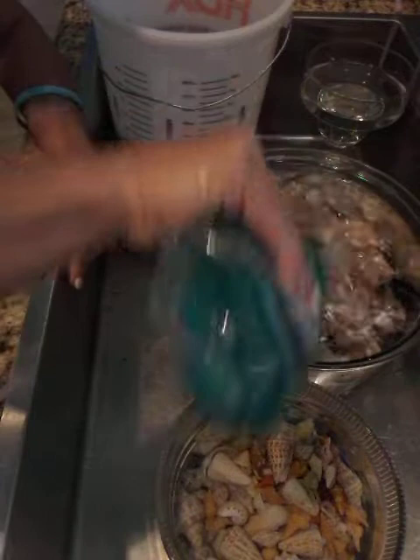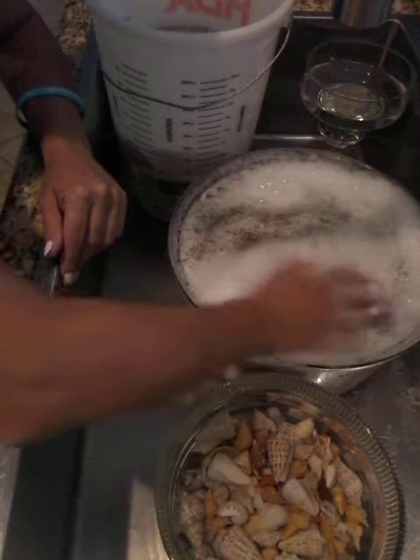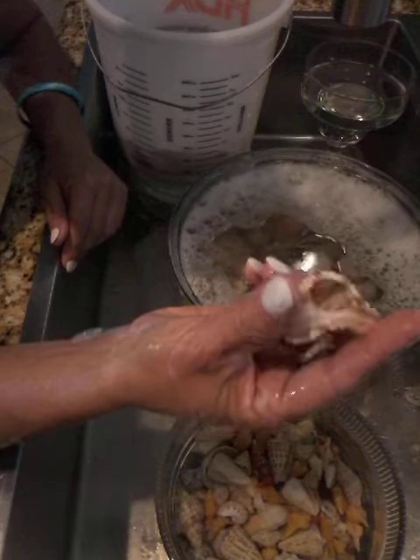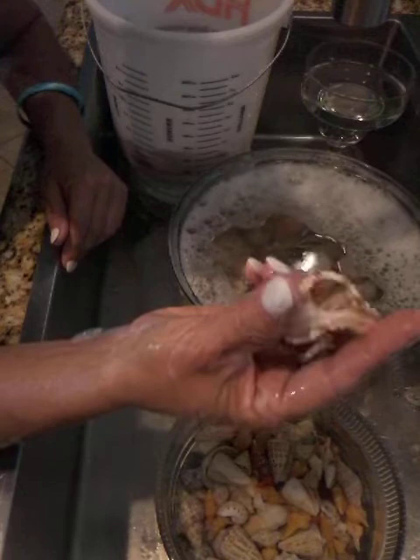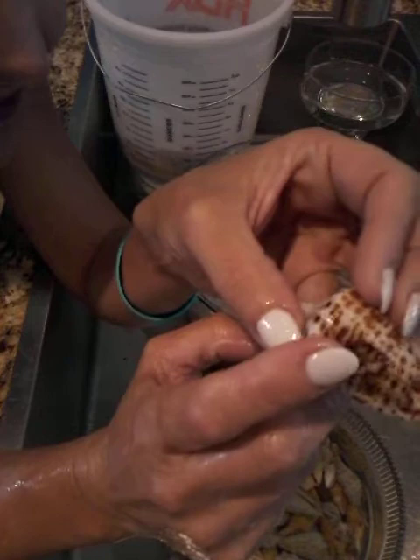What I do is just put enough Dawn in there to get it all sudsy and let them soak. My apple murexes — they really have a lot of barnacles on them and they might stink a little bit, so I will go ahead and put those in bleach.